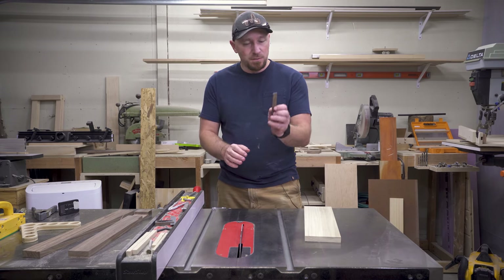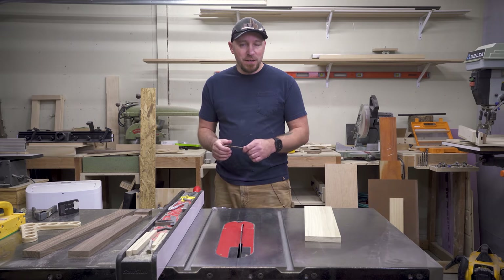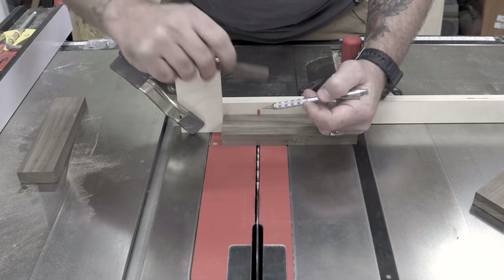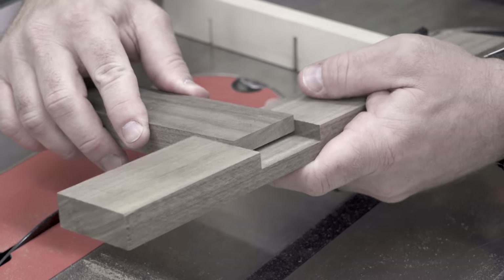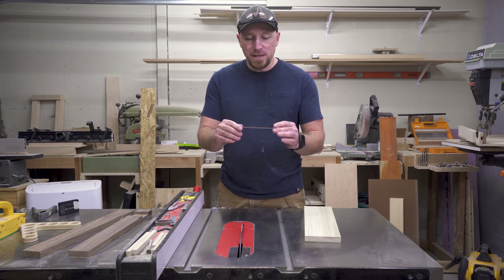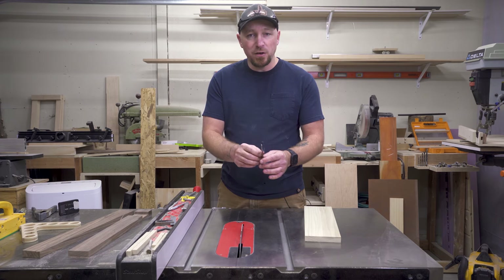Now I know that sounds really goofy, but I've spent all day trying to figure out the secret recipe to getting this right. In my last video I showed you guys how to make perfect half laps on the table saw without marking or measuring or anything else, and the secret to that was this little wooden shim. This one happens to be set for the kerf of the blade.